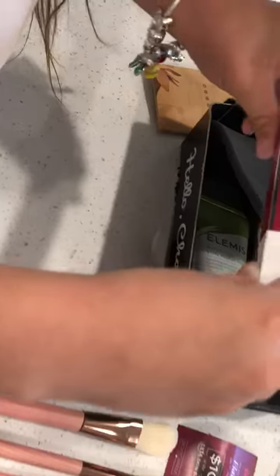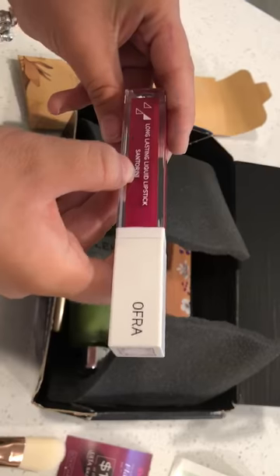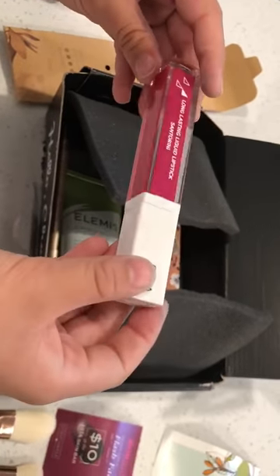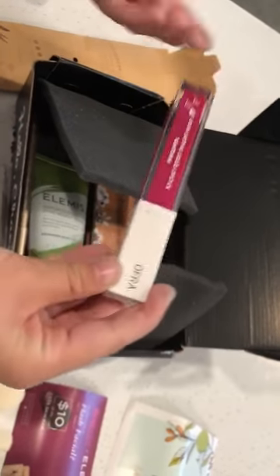Then we got this long lasting liquid lipstick, and it is called Santoria. If I'm pronouncing that wrong, please tell me in the comments whether I was pronouncing it right or wrong.